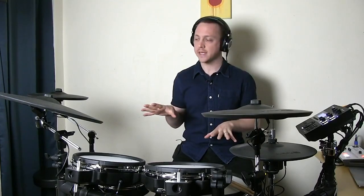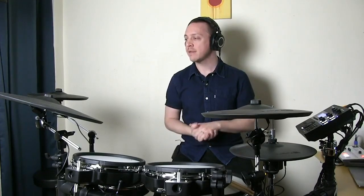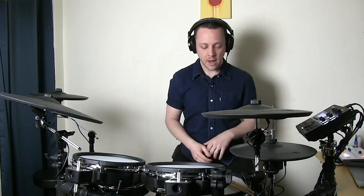One of the really exciting things about this kit are the CY-18DR and PD-140DS ride and snare pads. These were introduced for the TD-50, our flagship V-drums line. What separates these pads is that they are digital — they have electrostatic sensors in them, the same type of technology as your touchscreen phone or tablet, so they're extremely sensitive. They also have circuit boards in them and processing is done at the source, which takes a load off the module and allows more nuanced, detailed information about your performance to be sent to the module.